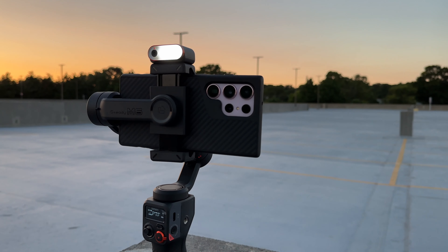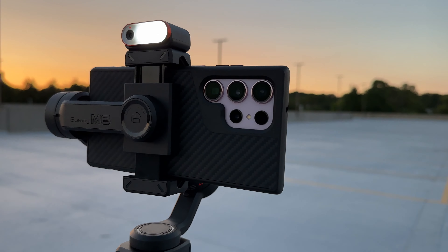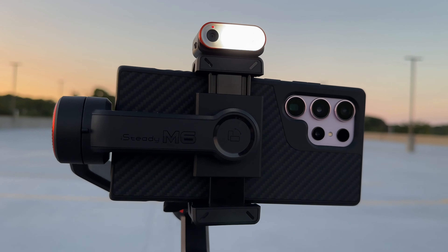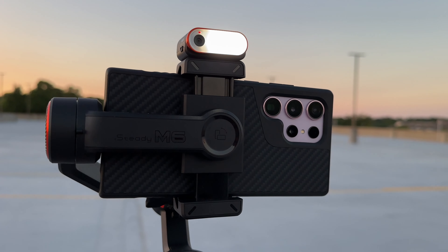There is also a light on the AI tracker so that you can light up your subject if it's getting dark. It is getting dark out here, so you may not be able to see it all that well because it is a small light — it's not the brightest. But if you are in pitch black or a very dark situation, something is better than nothing and this could really come in handy. Any light will do in a pinch.